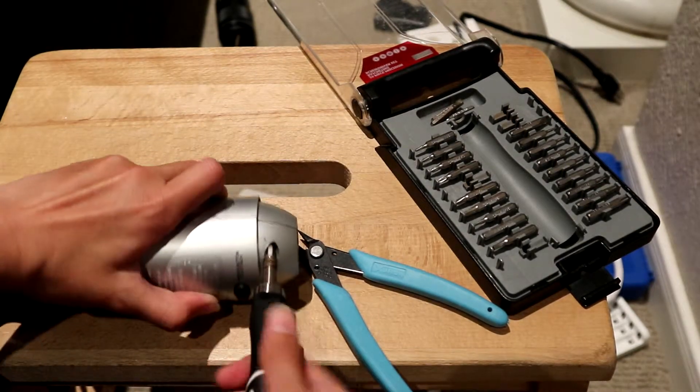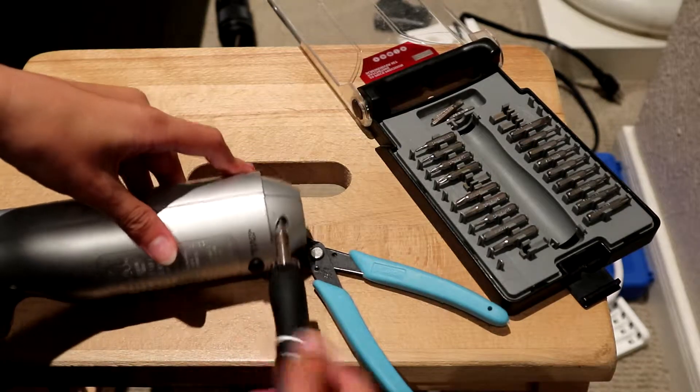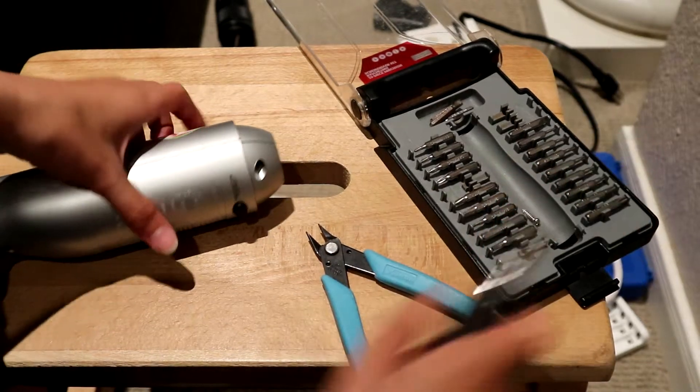I'm expecting there to be a universal motor in this. We'll see what type of motor this thing uses once I get it open.